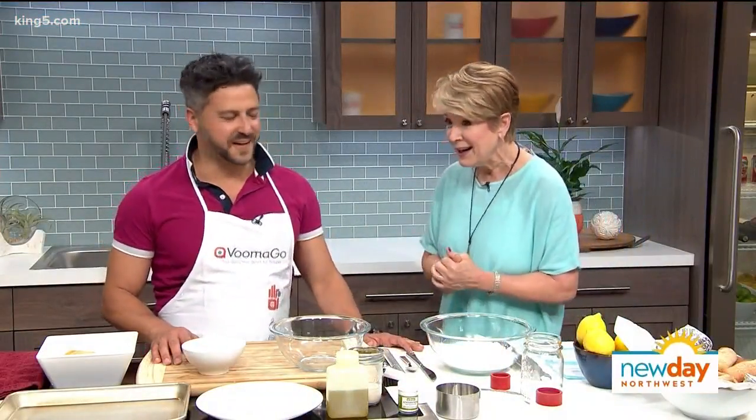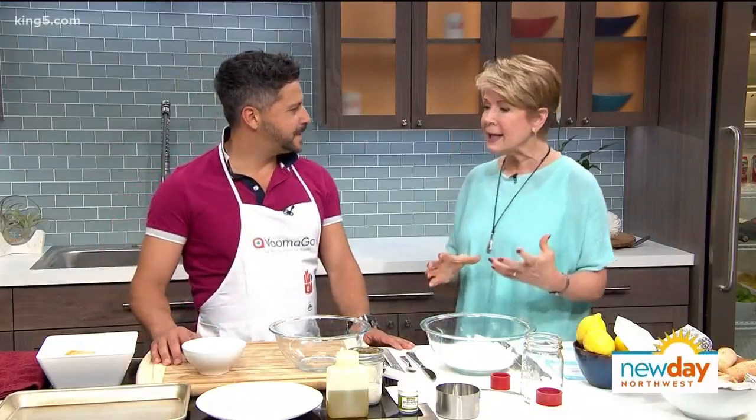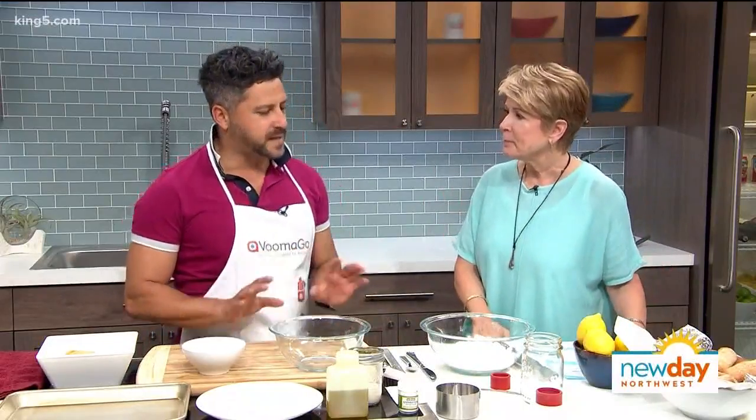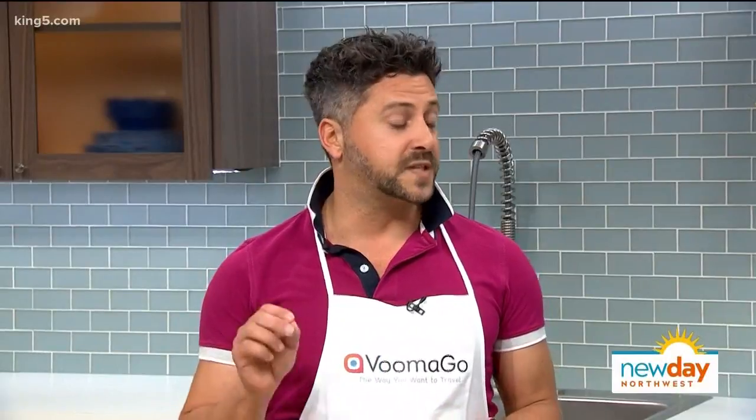Buongiorno, how are you? Very well, Margaret. So we are making biscotti — but explain to me what that means. We're used to the really hard biscotti that we dunk in coffee. This is the basic recipe that we call biscotti because it simply means cookies in Italian. It's a very simple recipe made mostly to dunk in your latte in the morning. Kids absolutely love it, and so do adults. It's baked only once and takes really half an hour to make.